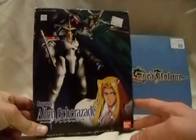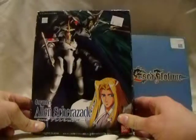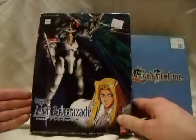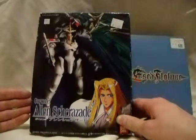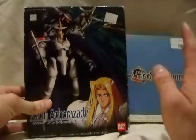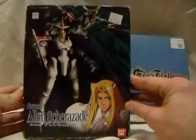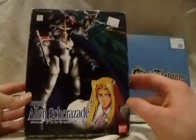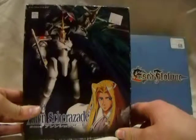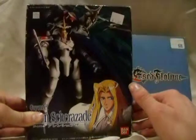I went to a local sci-fi convention, and usually they have a table with figmas and stuff, but instead there was none of that. This is the only model kit in the entire con that was not Star Trek or Star Wars — I love both, Star Wars to more extent. This is the only model kit they had. And this is the Bandai Limited model of Alan Shazar's Guy Mellef. I don't remember what he called it in the anime, so I got a reason to rewatch it. I've never built one of these — I never thought Escaflowne had a model line.